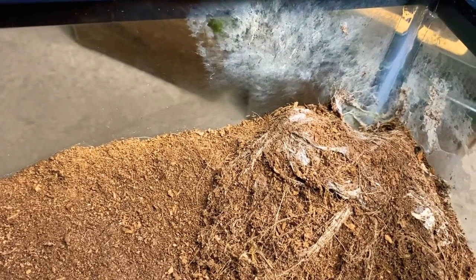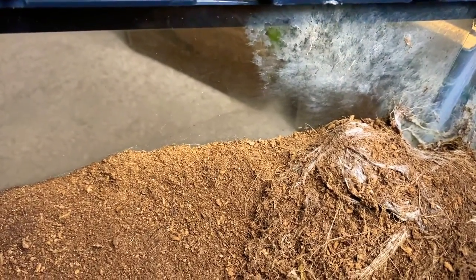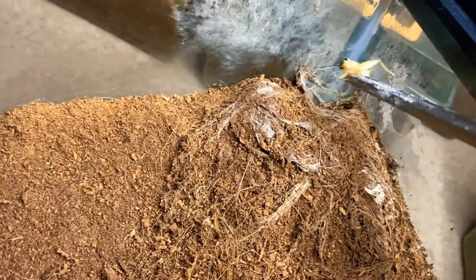I usually have to throw a cricket in here and then check on it a little bit later, because you don't want to leave crickets in here — they're nasty little buggers, they'll eat your tarantula. I usually leave one in here for a little while and keep checking on it. If it's still alive, I take it out. If it's gone, I don't worry about it.